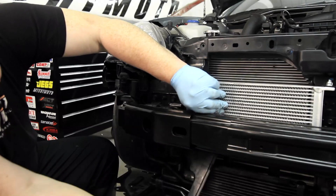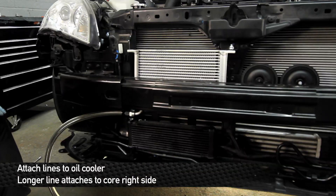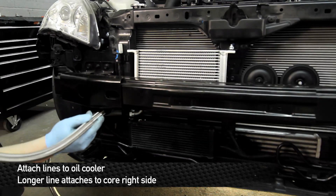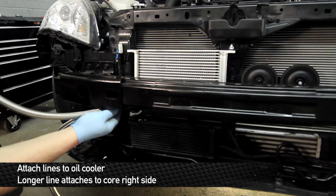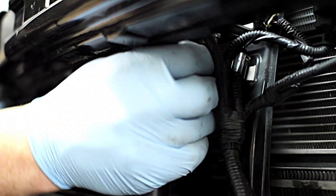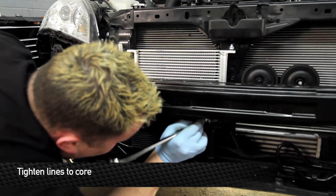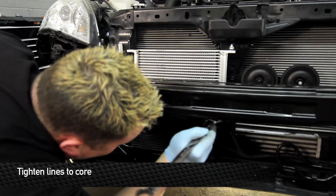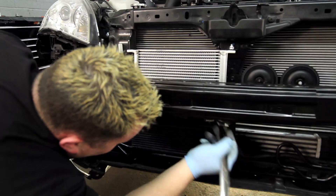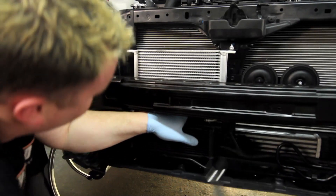Now we can go ahead and put these lines on and get everything tightened up on the front end. There's one short line and one long line. The short line is going to go on this side, and the long line is going to go towards the middle of the car. Pay special attention to the routing of the longer line, especially you guys with front mount intercooler kits — you're going to have to go behind the Mishimoto bracket and come in on the other side of that. Get out your one-inch wrench — tighten up the shorter line towards the outside of the car, and the longer line towards the center line of the car. Before we route the lines, we're going to install the banjo fittings to make things a little bit easier underneath the car.